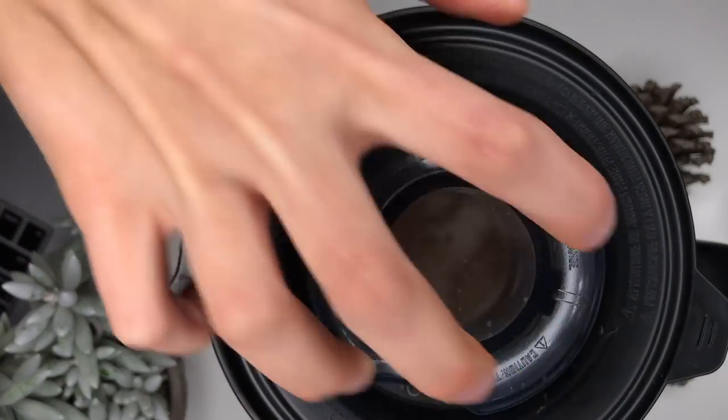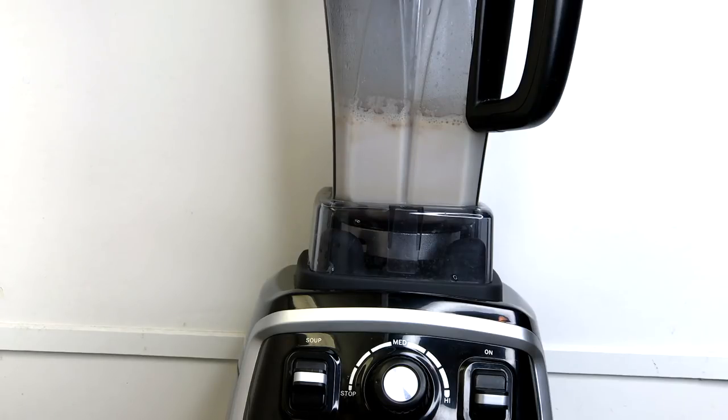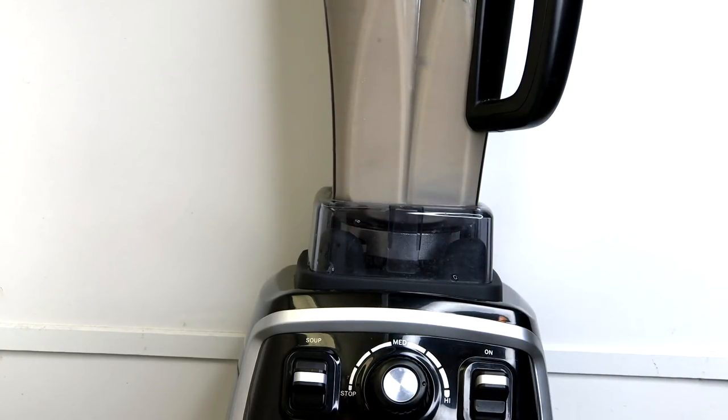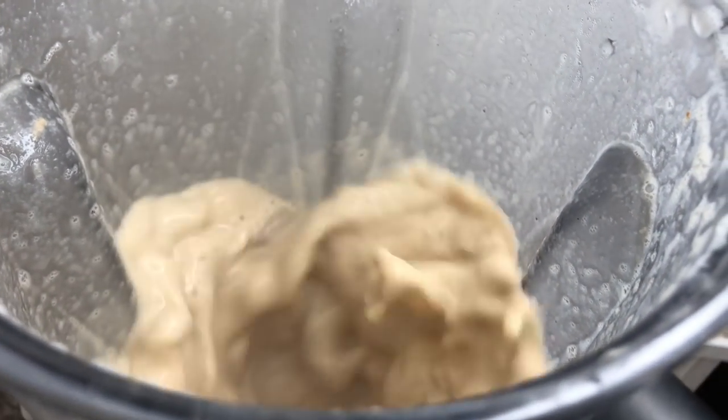Now you can blend your concoction. You can use any kind of blender — you don't need a high-speed, high-powered blender because it's just a bunch of liquids and powders with no frozen fruit or anything like that. For this I'm using my favorite new blender, the Cosori. They actually sent it to me. It's compared to the Vitamix, works just the same — not quite as good, but for the price it's totally worth it. I left a link in the description below.